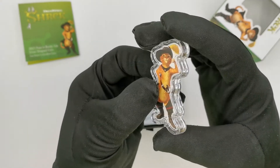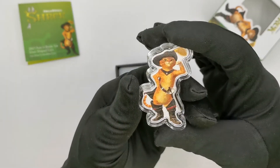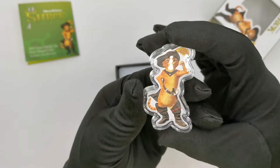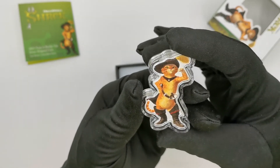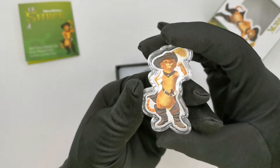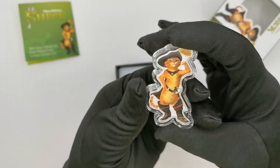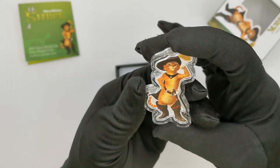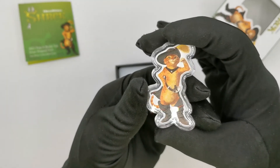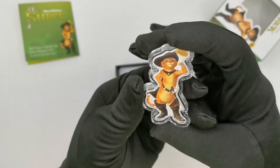A couple more things to mention: this is coin number three from the Shrek shaped coin series. The first was the Shrek shaped coin, the second was the Donkey shaped coin, and both of them are sold out. This is coin number three and I have no doubt it will be a very quick sellout as well, especially given the mintage of only 1,000 pieces available worldwide.